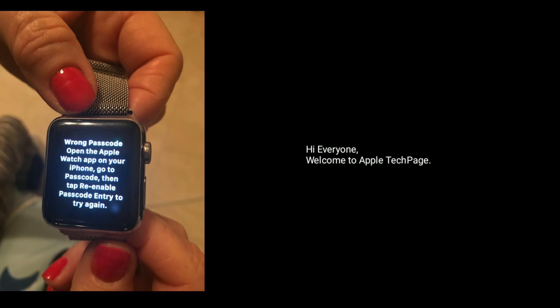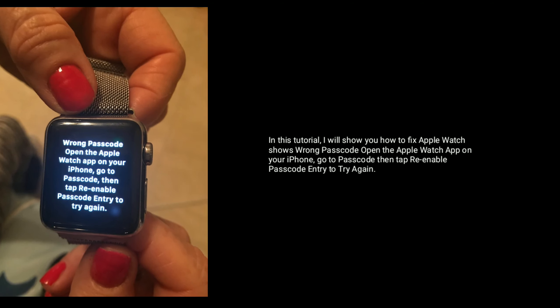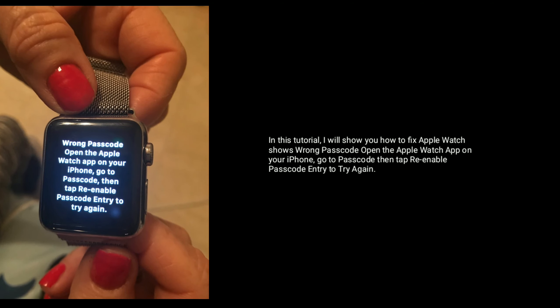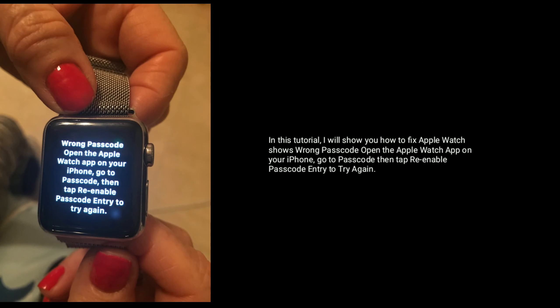Hi everyone, welcome to Apple Tech Page. In this tutorial, I will show you how to fix Apple Watch showing the wrong passcode. Open the Apple Watch app on your iPhone, go to Passcode, then tap 'Re-enable Passcode Entry' to try again.